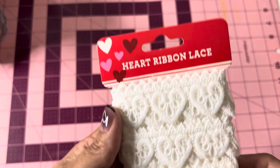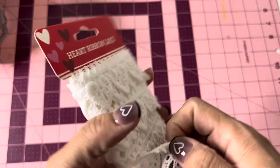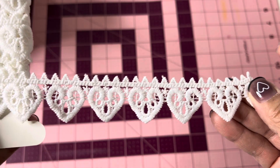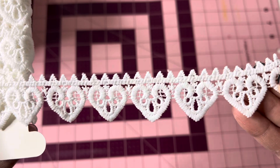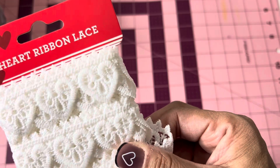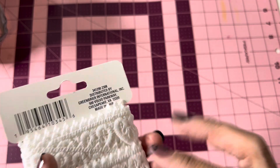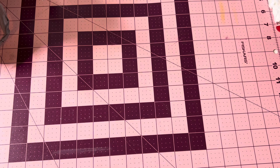I did pick up this heart ribbon lace. I never found this last year — my Dollar Tree did not carry it. So this year I saw it and picked it up. I'm not sure if it's the same one from last year or different — you guys let me know. You get three yards of this heart ribbon lace. It is so pretty. I think one of my friends gave me one of these, but I don't know if they were from Dollar Tree.